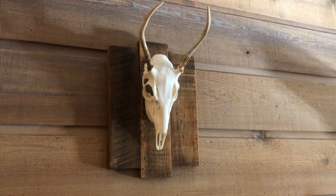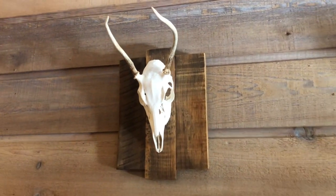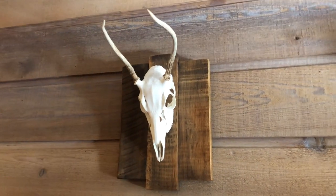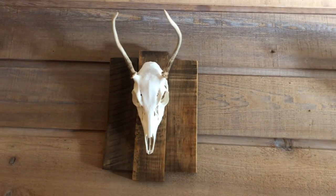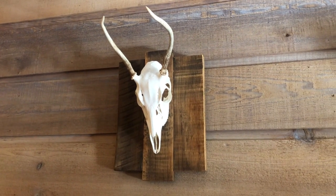There you go — that's the finished product, ladies and gentlemen. This is a kid's first deer; he'll have this memory forever. Hope you learned something. Hit that like button if you liked it, and thank you for watching.